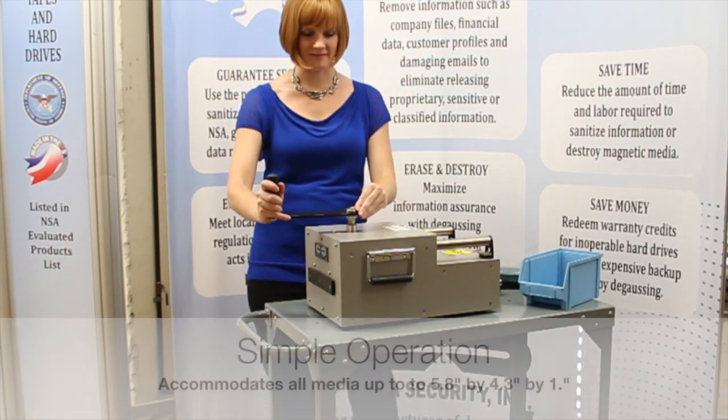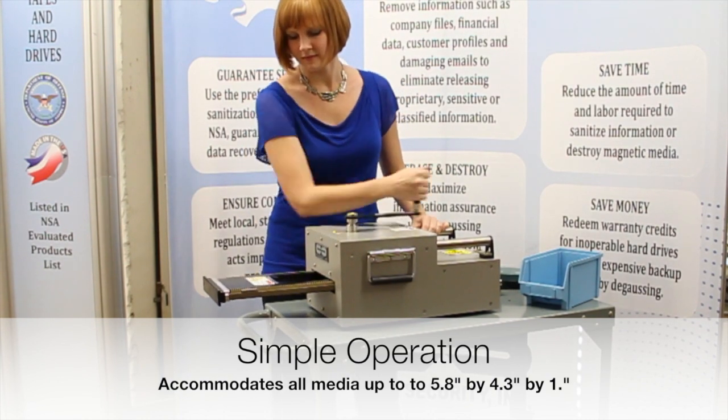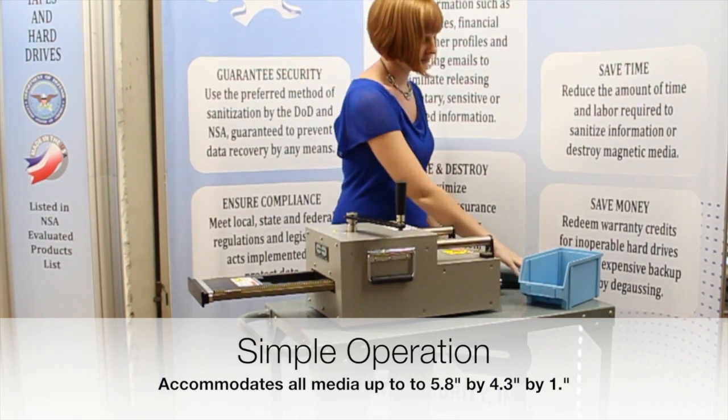Operation of the HPM2 is simple. Just rotate the effortless handle. Once the tray is fully extended, insert the media into the slot and continue turning the handle.